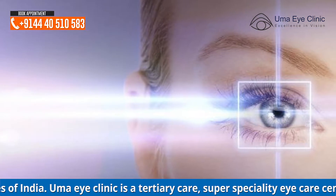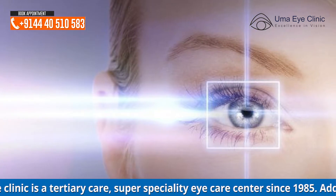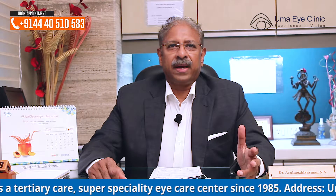Refractive errors meaning powers that are present where the patient has to wear glasses. SMILE is applicable for persons having minus power. When one has minus power, the cornea — which is normally about half a millimetre thick, around 500 to 550 microns — a 9.5 millimetre flap of thickness around 100 microns is lifted up and the laser is applied on the bed of the cornea to change the corneal curvature, and the flap is put back.